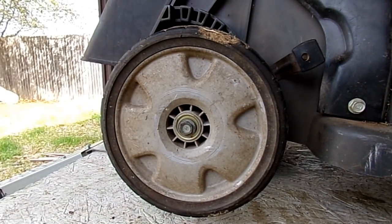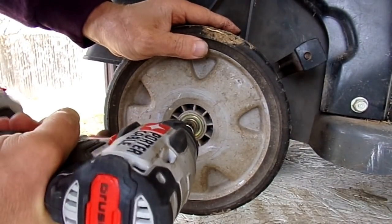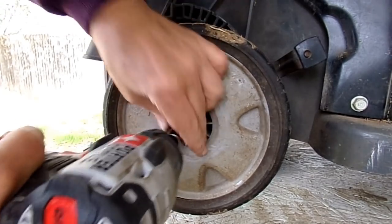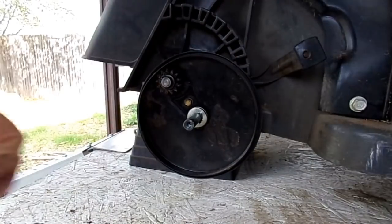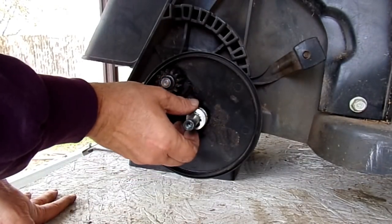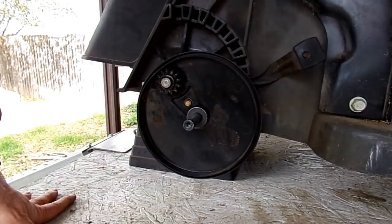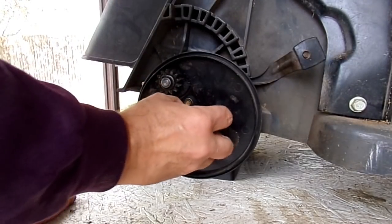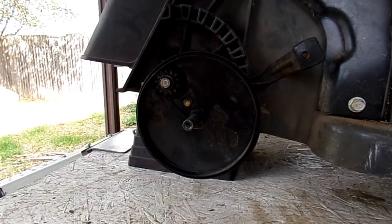Take your 14 millimeter socket and remove the bolt holding the wheel on. You'll then have a very thin bent wave washer that keeps tension, and a flat slightly thicker washer. Next, grab your snap ring pliers and remove the snap ring right here.